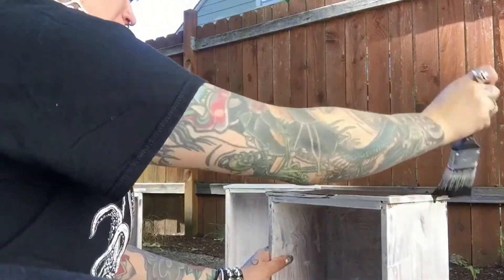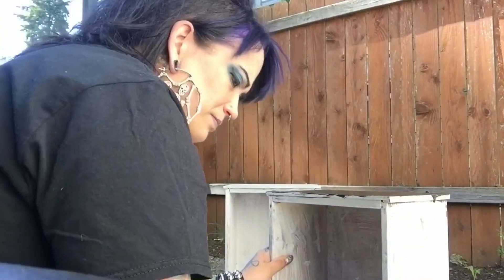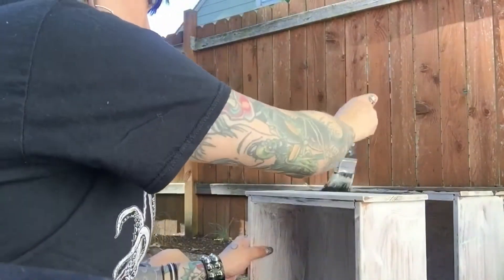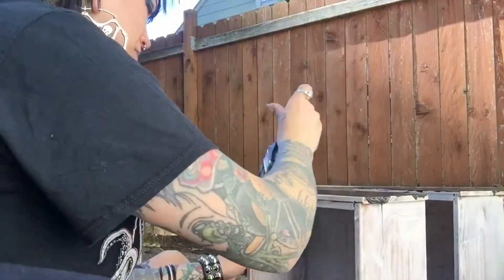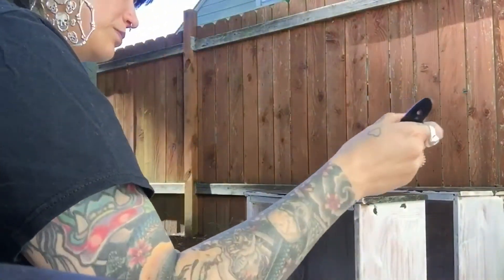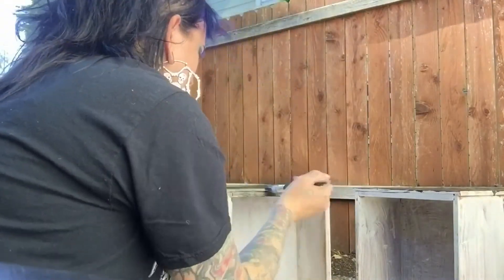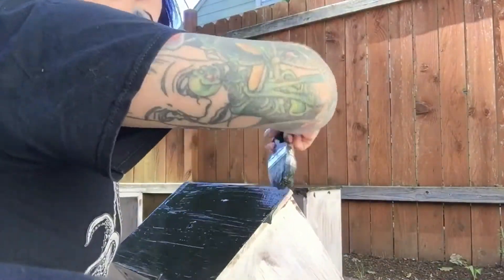I think this is the worst and most unflattering position I could have had the camera, but whatever — at least you can kind of see what I'm doing. As you can see I'm really messy, but if you've watched my other videos you know I'm not a perfectionist. Besides, it's going to be a desk I'm going to do crafts on, so over time it's going to get a little beat up anyway — hot glue and paint and whatnot.